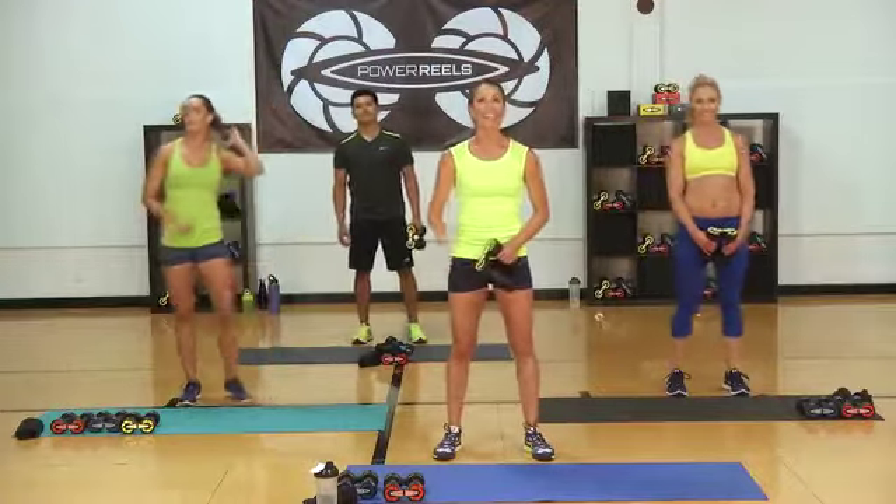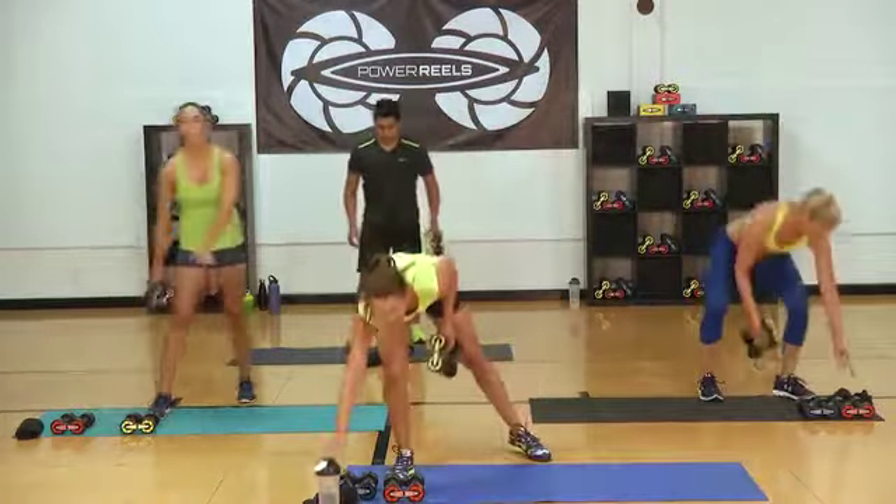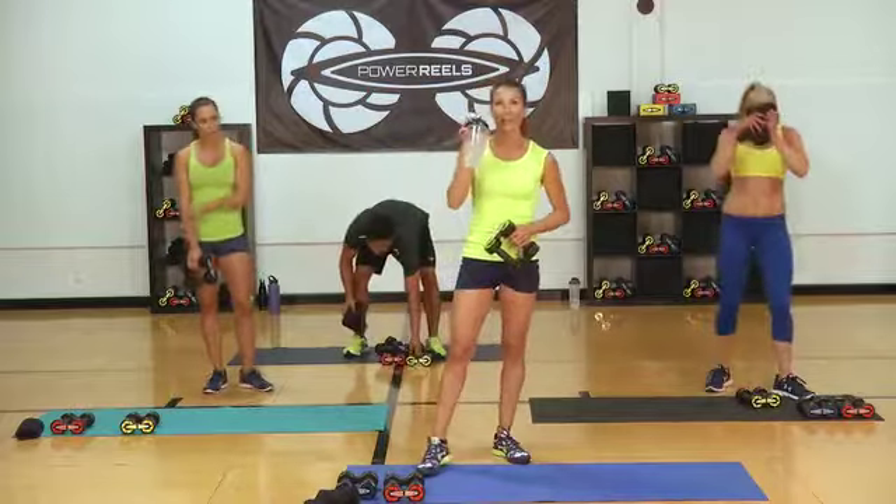Great job on that first circuit, gang. We have 60 seconds to recover, so grab some water, towel off if you need it, and I'll be telling you what the next exercise is.